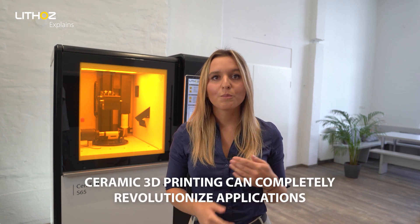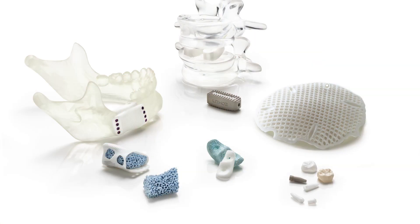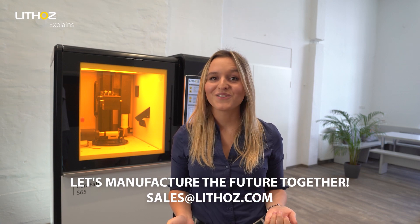As the global market and quality leader in ceramic 3D printing, Lithoz is strongly driven by the potential of innovation in every industry. Let's prove together that ceramic 3D printing can completely revolutionize applications not only in dental restorations but in all medical fields. The more we work together, the further our ideals will take us. Contact our team and let's manufacture the future together.